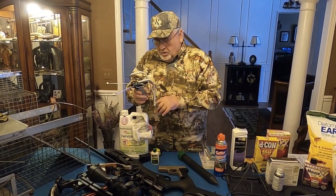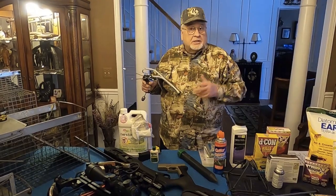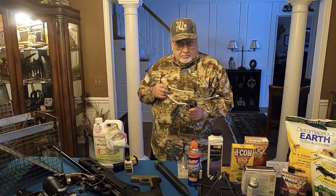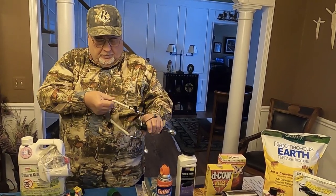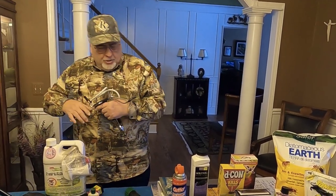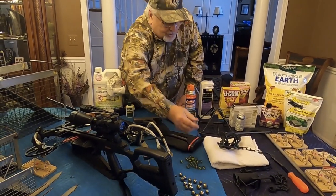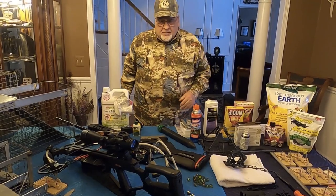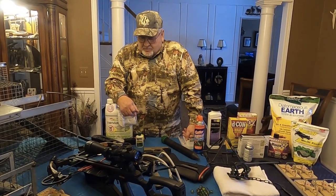I used to use slingshots — not to kill animals but to shoot into thickets to get wild boar and deer to move out. I've since learned just how accurate they can be. This is a good accurate one with counterweights. You look right down this tubing at your target, bring it up to the same spot every time, and after just five or six shots you'd be surprised how accurate you become. I practice with 50-caliber marbles, but when I actually hunt I use ball bearings. The velocity of a slingshot is around 300 feet per second, but with ball bearings it does a lot of damage and has the capability of killing.